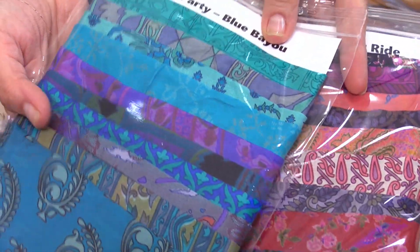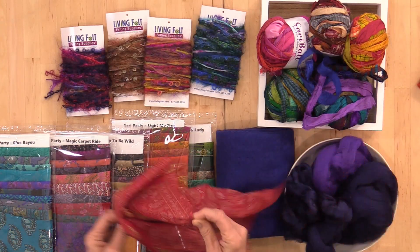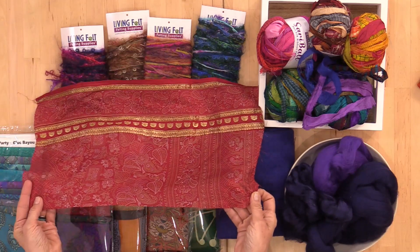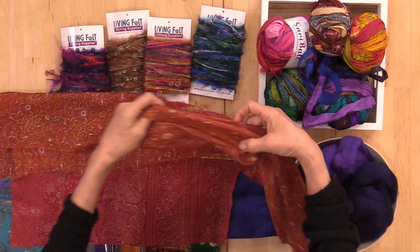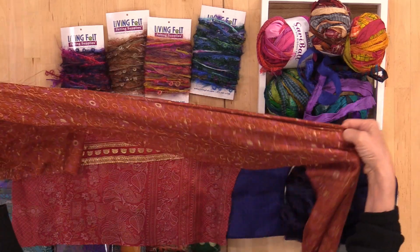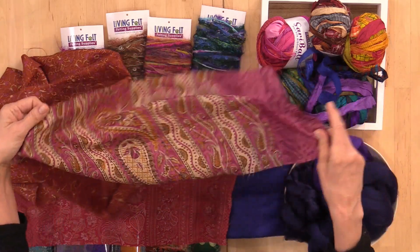If you want to change up supplies, I might also suggest our sari parties — collections of 10 coordinated silk fabrics upcycled from vintage saris, which you can cut into smaller pieces or patchwork together. We also have sari soirees, which are longer lengths of individual fabrics. Of course you can also do this project with other silk fabrics, fabrics you've already tested, or just fibers such as mohair and luster fibers.